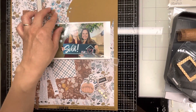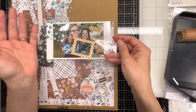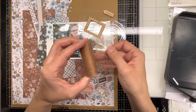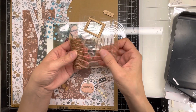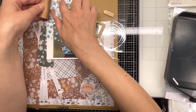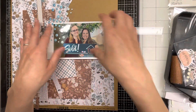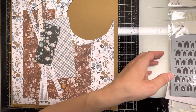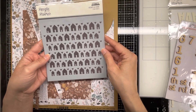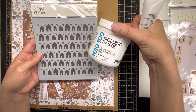I pulled out some enamel dots that go nicely with the colors. I have two wood pieces left from one of my Hip Kit Club kits that I want to incorporate and use up. I also have some magic mesh that's really old — probably 15 to 20 years old from Stampin' Up — a coppery color that goes with the brownish tones. I have a stencil too, and I think it's quite appropriate with the little houses.